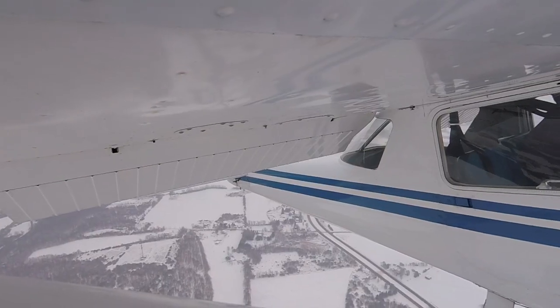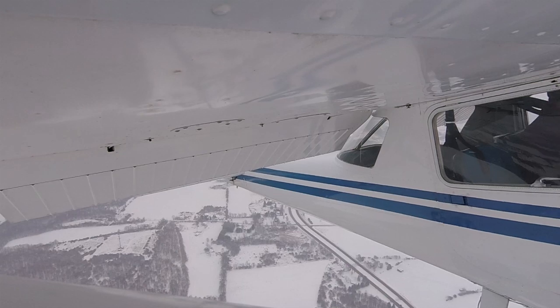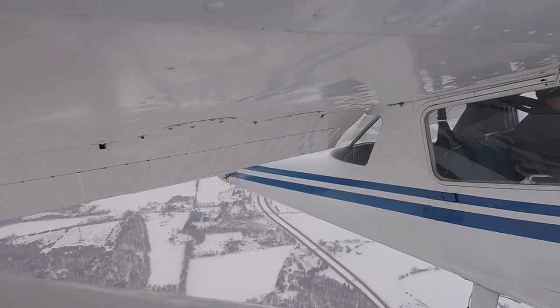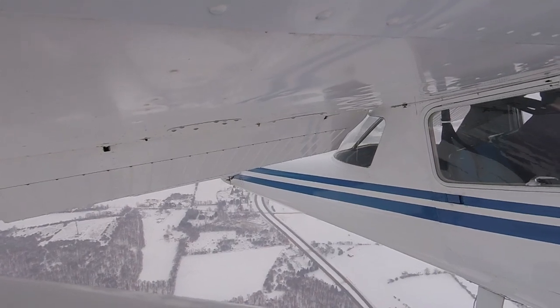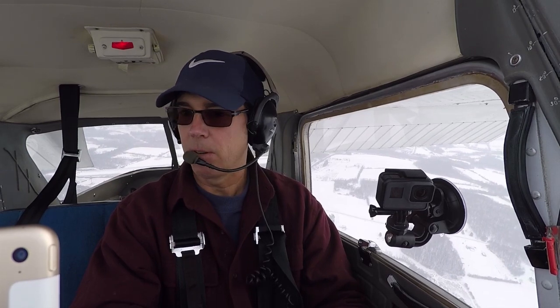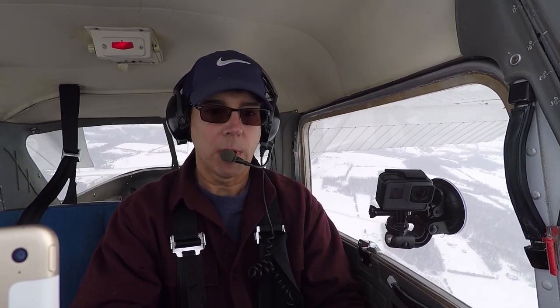I have a lot of right rudder in right now to counteract the P-factor. We have an indicated airspeed of zero and we're at 3,500 feet. We have a ground speed of 25 knots.